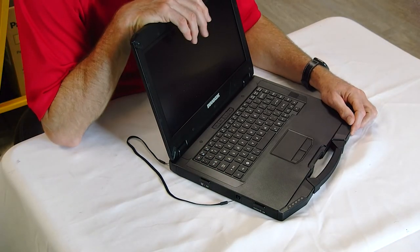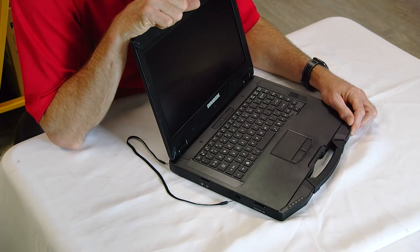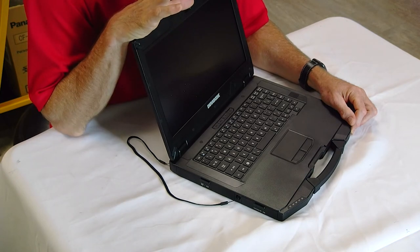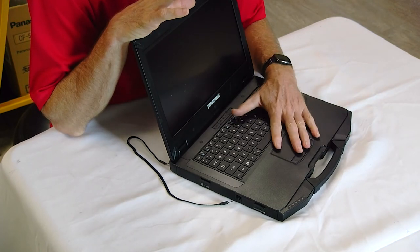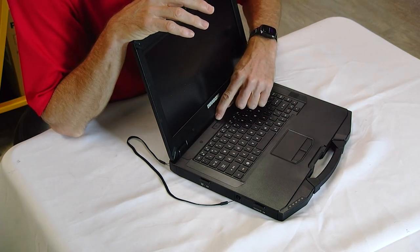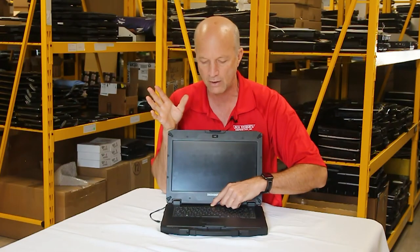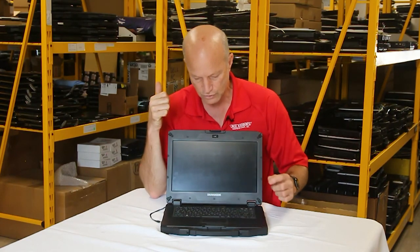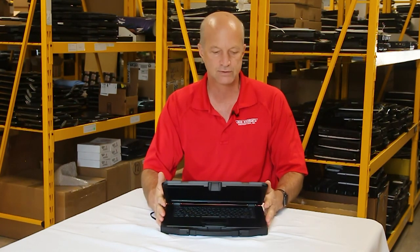So what would be the number one feature on this laptop? Believe it or not, it's the programmable keys included on the Durabook models. You can program the P1 key to do just about anything — open programs you use all the time, or launch a utility you need. And they give you two of those programmable keys, which is my number one favorite feature of this model.